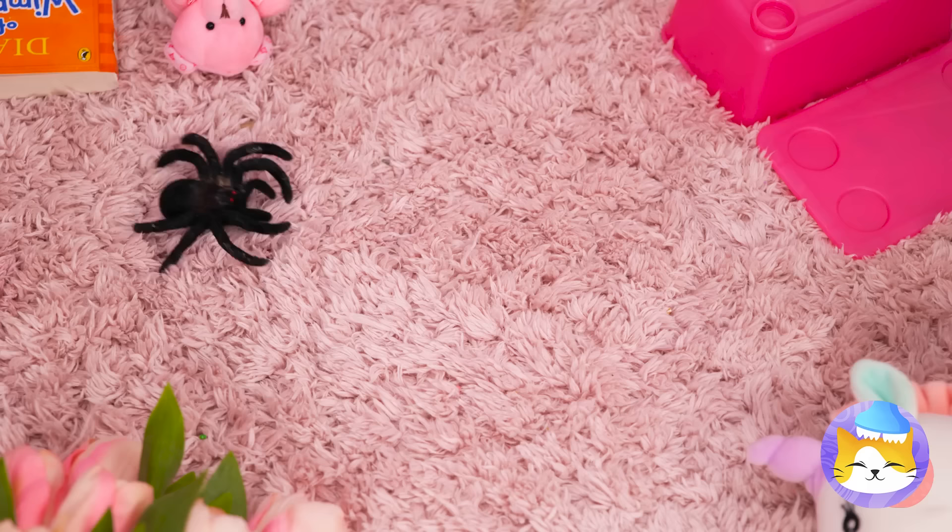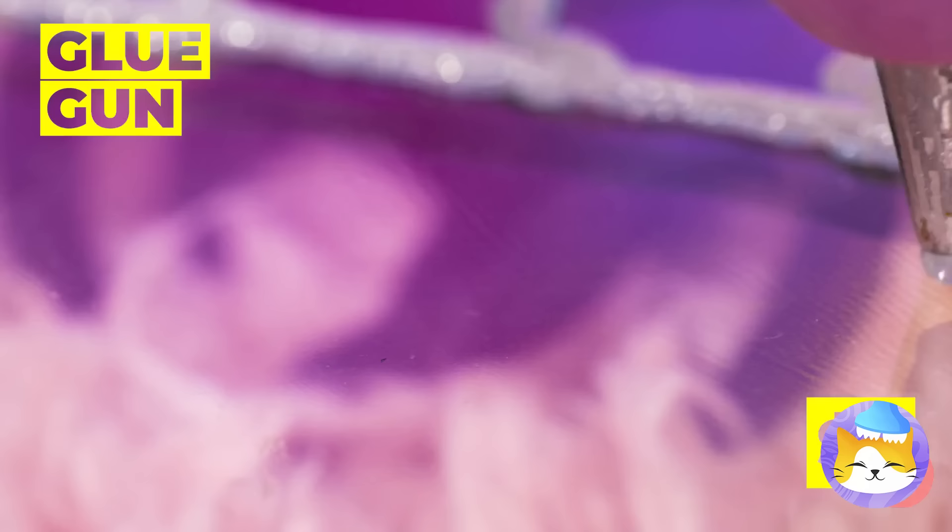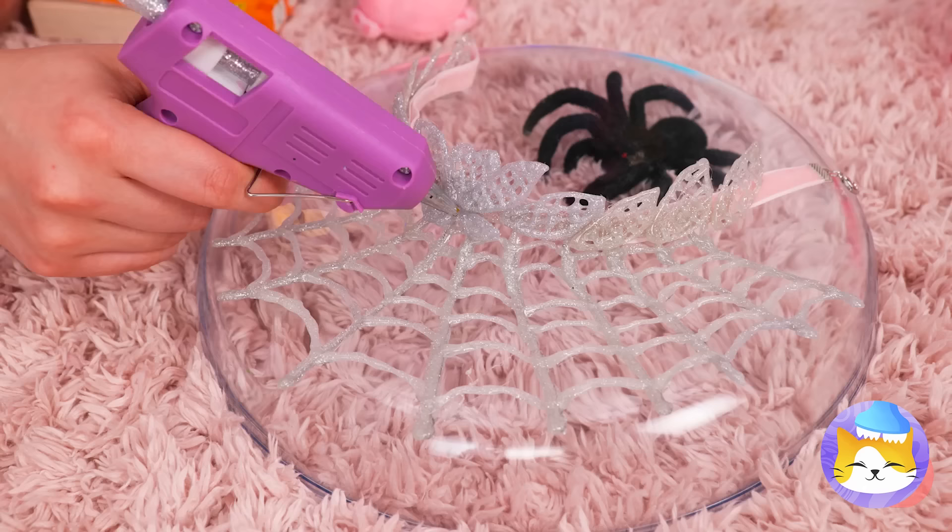A spider! Let's catch it! And whip up a hot glue spider web — it'll make a fetching choker!